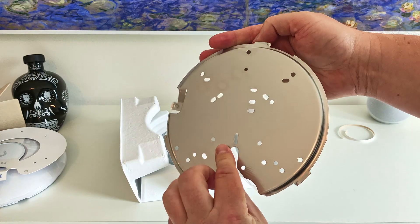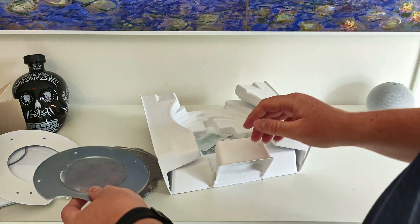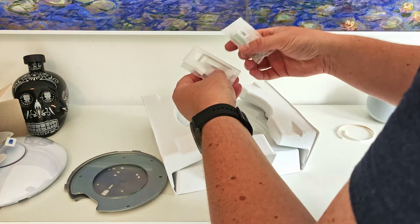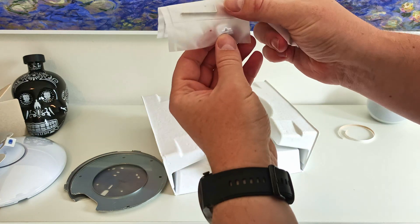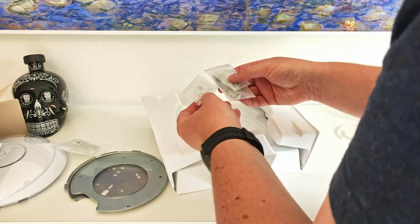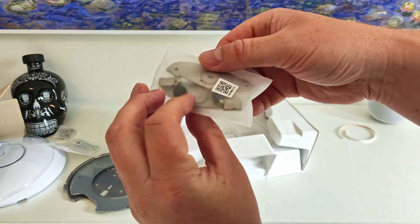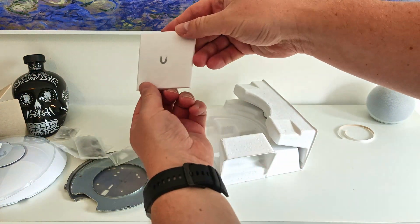I'll try and get this as good as I can without too much reflection. There seem to be two components and a guide for the bracket. A bunch of screws, an allen key, and another allen key, and a cap for the level. I haven't read the instructions at all for this, so we shall see. Some wall plugs and some more screws, and some of these things to keep it from hitting the wall, and then more screws, and the glorious instructions.